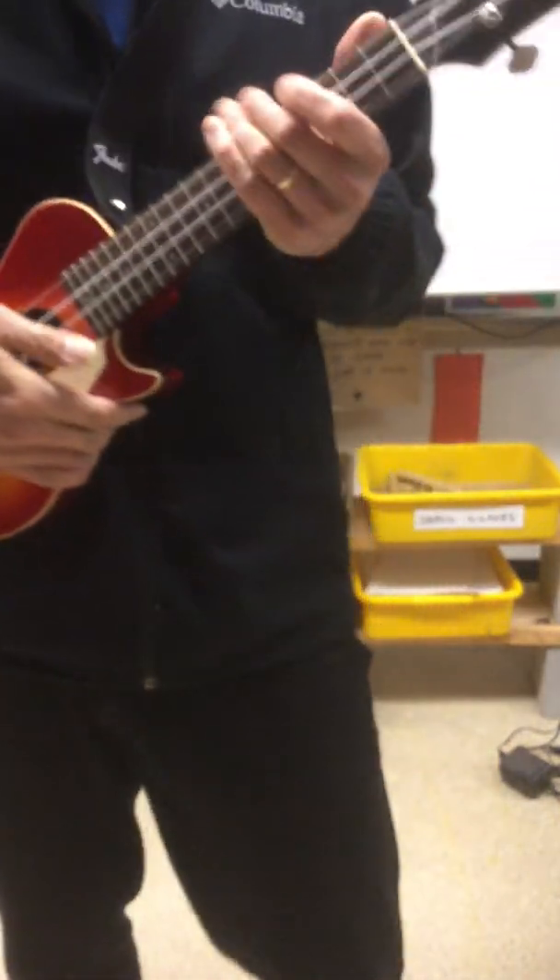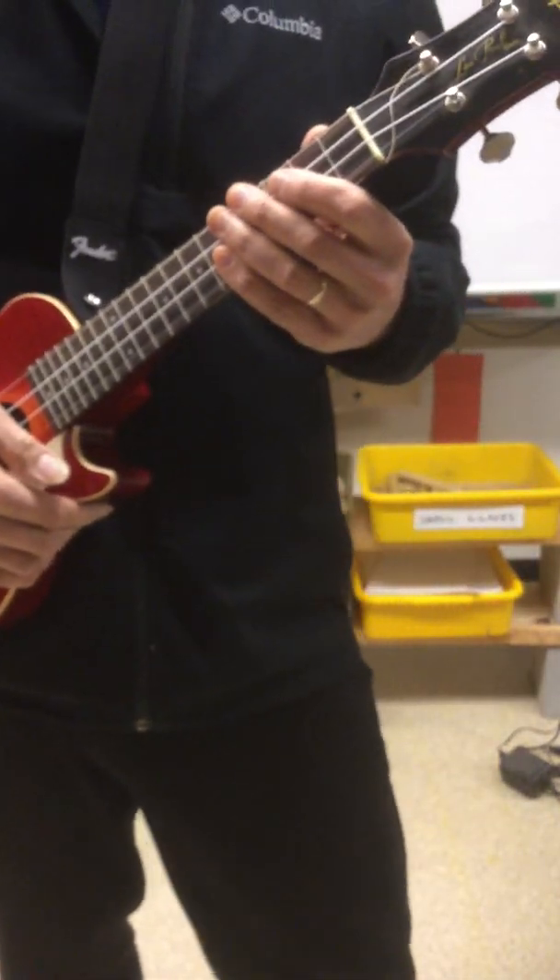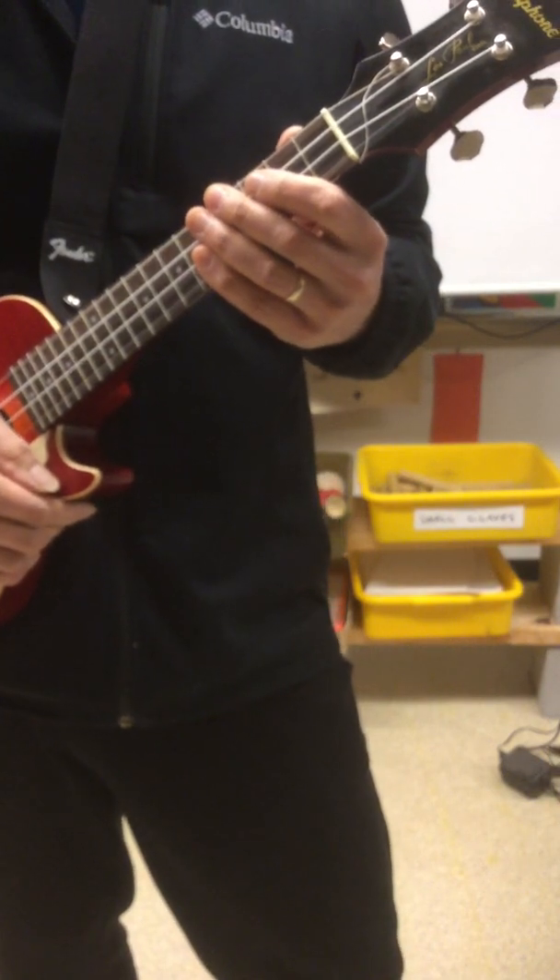All right, here we go. We are going to get some practice at switching chords and at strumming chords.